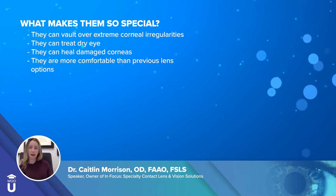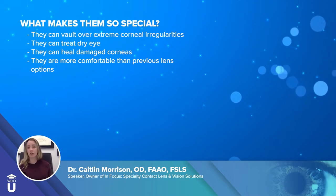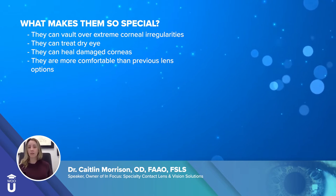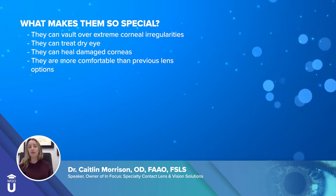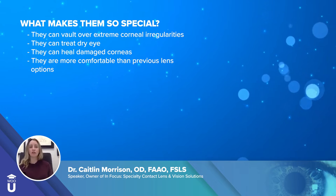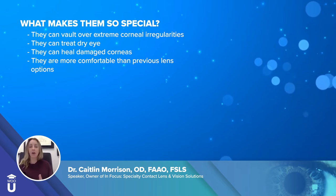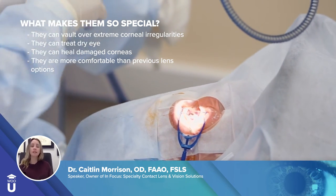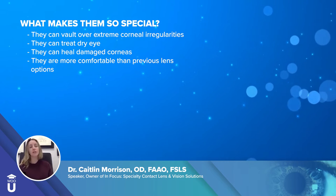If you have an extreme irregularity to your cornea — maybe a corneal transplant or really bad keratoconus — you don't have to touch it with a contact lens. You can actually vault over it. We learned from the CLEC study that if a corneal lens touches your eye too much, it could cause scarring. Back in the day, we'd fit patients with GP lenses as best we could, but they'd still be too flat and touching the cornea, creating scarring that required a corneal transplant. With scleral lenses, we can avoid a lot of those transplants because they're not touching the cornea and don't induce scarring.